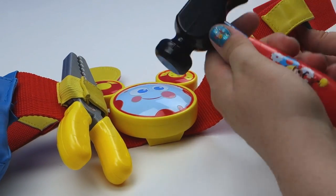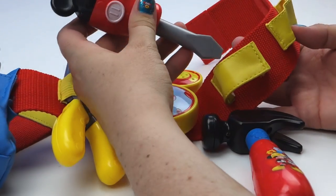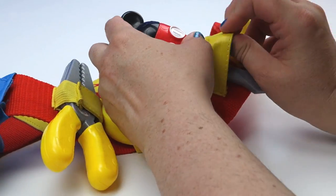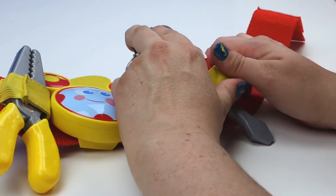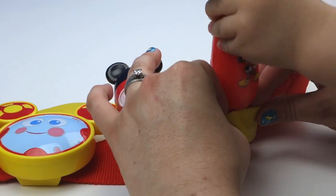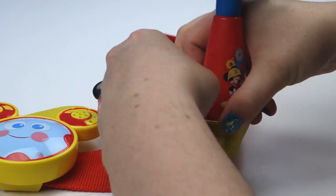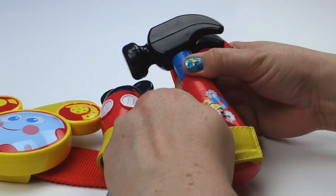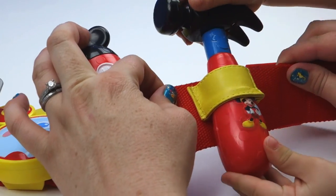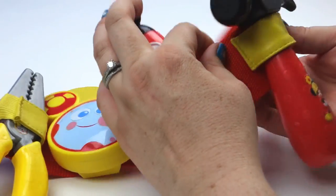Now let's put the screwdriver in. That's the hammer — how about we put the screwdriver? Yay, the screwdriver goes right here. And that's the hammer. Do you want to put the hammer in? Put the hammer in right there. Push it in all the way — push the hammer down. Oh, just like that! Good job!